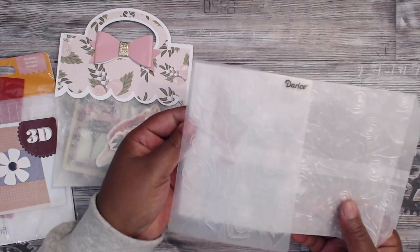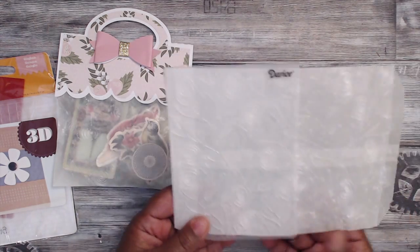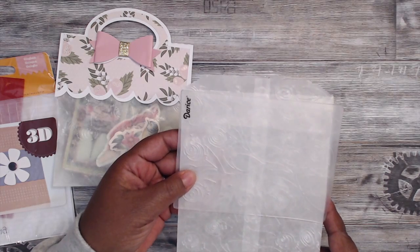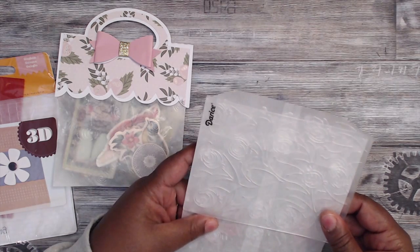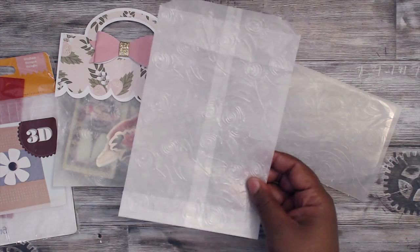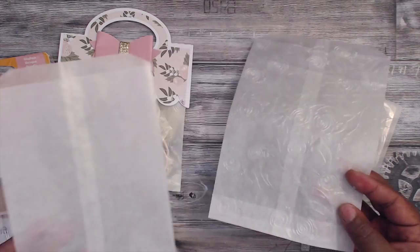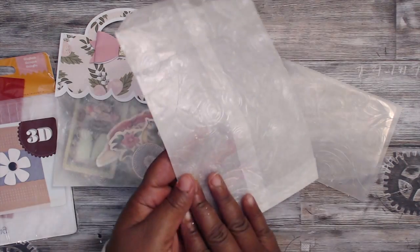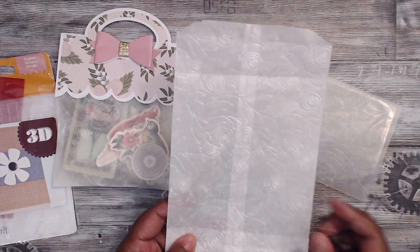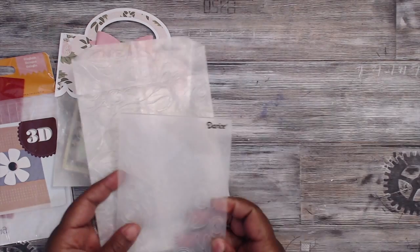I place my embossing folder right on the edge and then run it through my Vagabond. Then I take it out where the pattern ends, match it up to the other side, making sure it's even and lined up as best I can, and run it through again — and there we go. We end up with something like this. It looks a whole lot more interesting than just throwing something in a regular bag. You can use an embossing folder that says 'Get Well Soon,' has flowers for sympathy, or hearts for Valentine's Day to go that extra mile.